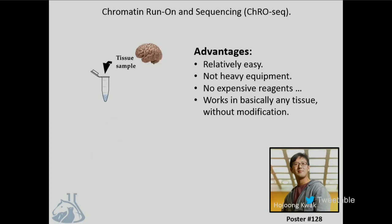The technology that we're using was thought up by Hojun Kwak, who's now our colleague at Cornell, when he was a graduate student in John Liss's lab. What he did was he took a tissue sample, pulverized it, stuck it in an Eppendorf, and centrifuged out the chromatin. Then he proceeded to the elegant biochemistry of PRO-seq. We call this strategy chromatin run-on and sequencing, or CRO-seq. This works precisely because a chromatin prep is much easier to obtain from a tissue sample than nuclei.